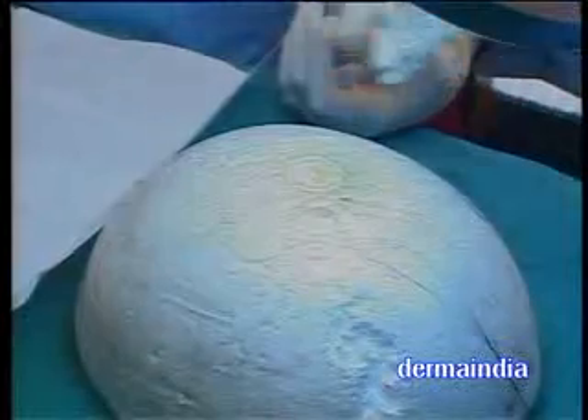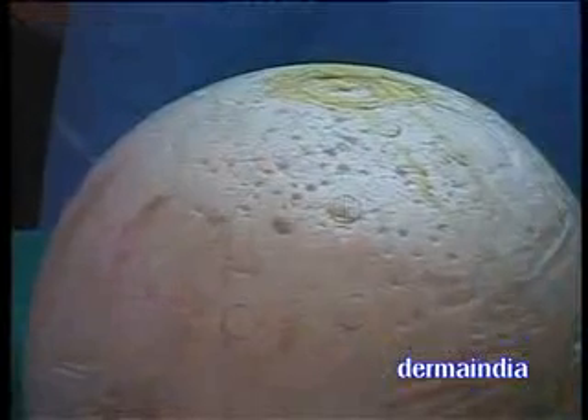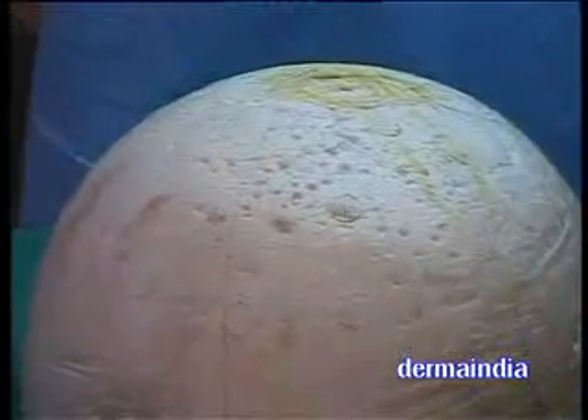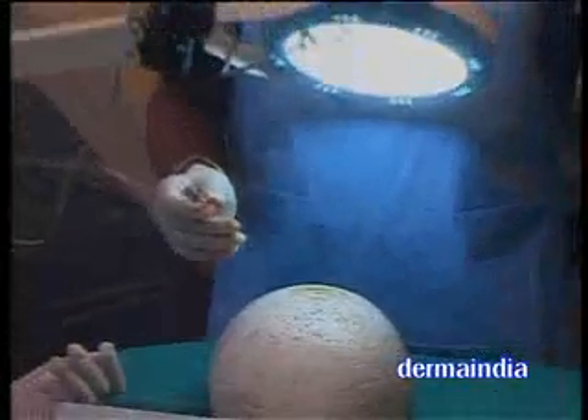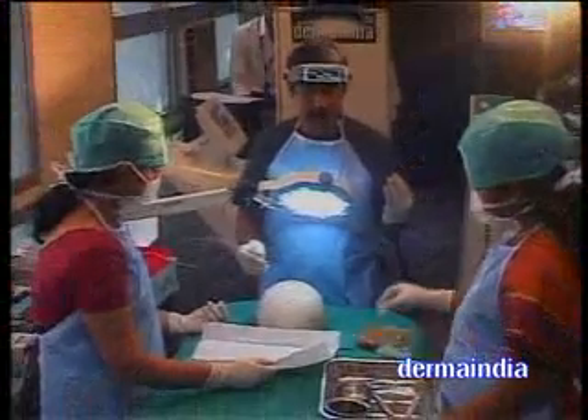So this is the way we transplant. Do a test graft and then go in for this. That will give a good result, otherwise we will end up with problems. You lose one patient, you are going to lose one street, you are going to lose four patients and have to vacate the center — so be careful.